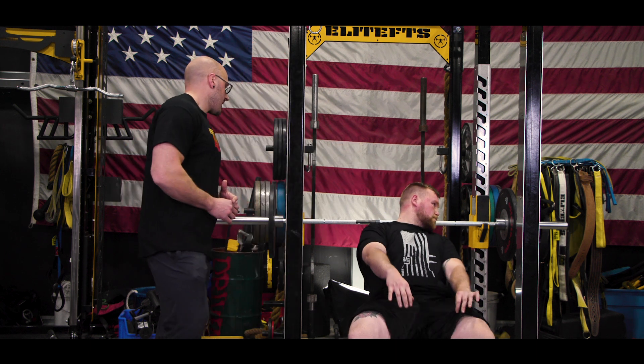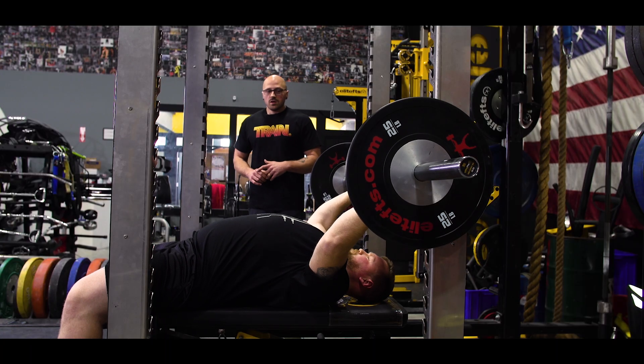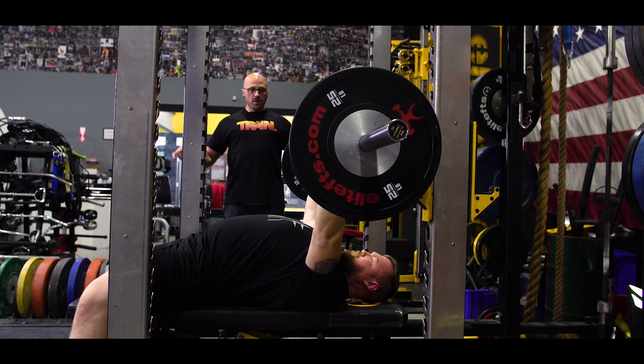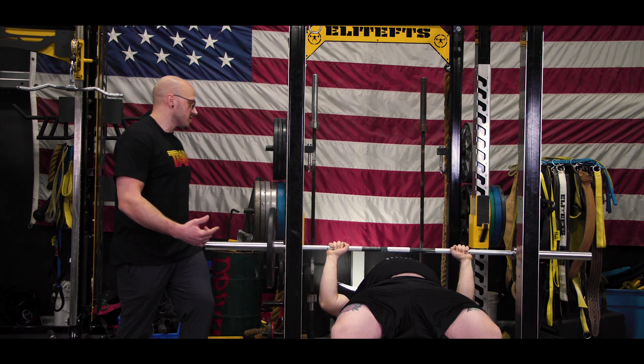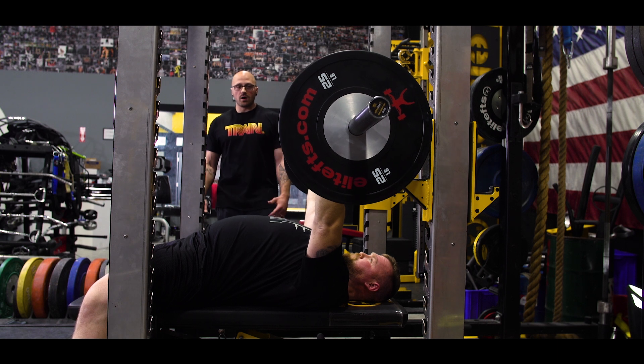So what Cory's going to do, he's going to go ahead and get set up like his normal bench press. He'll take the bar out. Now what he's going to do is he's going to lower the bar and stop about an inch above his chest. He will hold that position for one to two seconds, and then he will violently explode up.